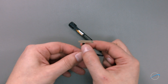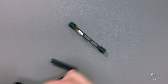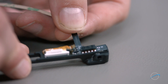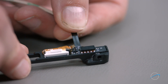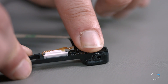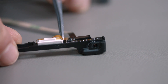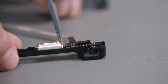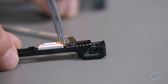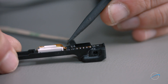Take your new cable and peel the backing away from the adhesive on the circuit board. Then line the board up in the same position the old one was in and press it into place. Make sure the latch on the board ZIF connector is in the open position and slide the ribbon cable into the socket. You can then close the latch to lock it in place.